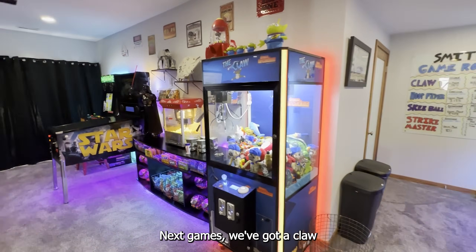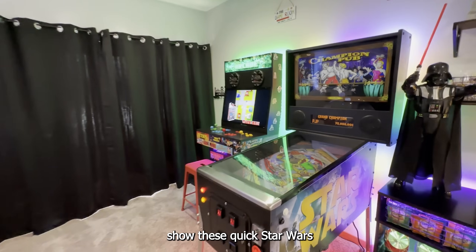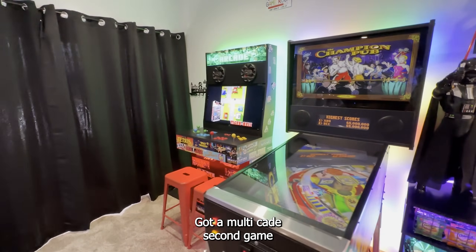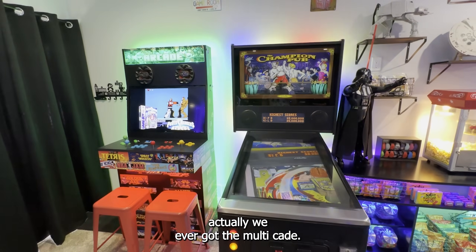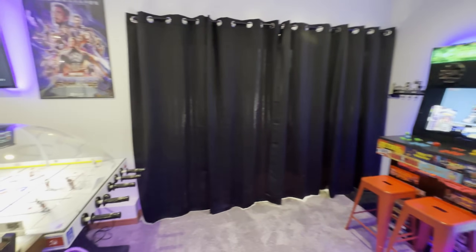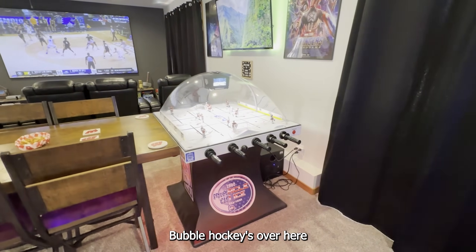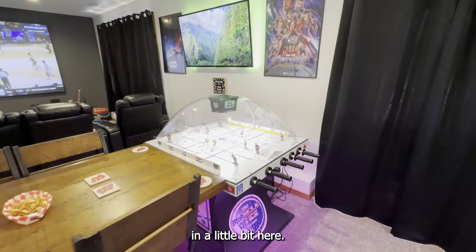Next games — we've got Claw, I'll show these quick, Star Wars Virtual Pinball. We've got a Multicade — the second game we ever got — and then over here the final game. It's actually a really hard thing to fit if anyone has Bubble Hockey, just the shape of it. Bubble Hockey's over here — we'll get to that in a little bit.